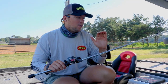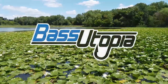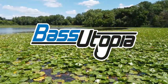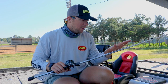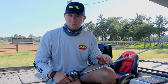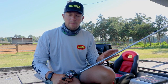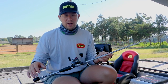Patrick Walters here and I'm going to show you guys my Carolina rig rod setup. I keep a Carolina rig very simple on the rod I throw it on. I throw it on the exact same rod that I throw a Texas rig worm, a big football jig, or a flipping jig. I throw that basically all on the same rod. It's going to be a 7.6 heavy or a 7.4 heavy.